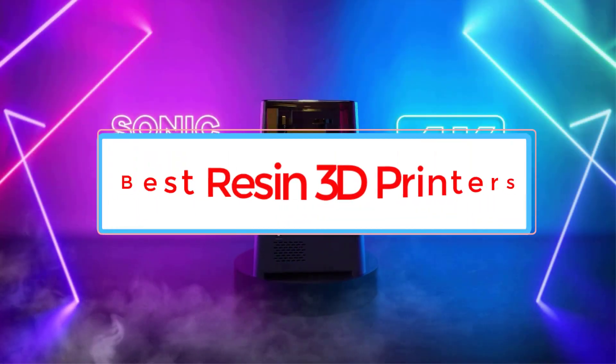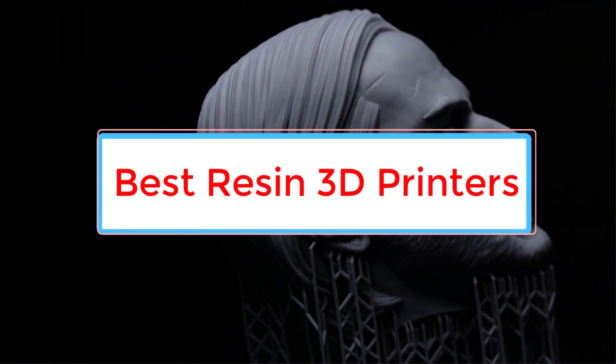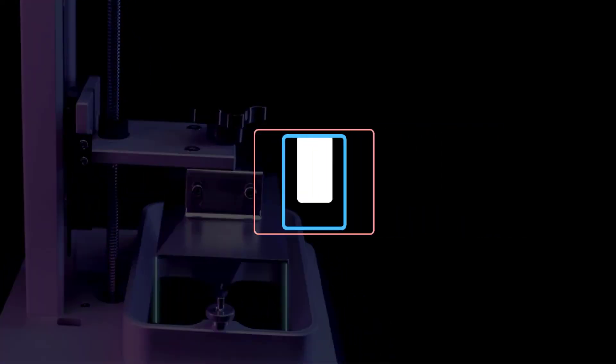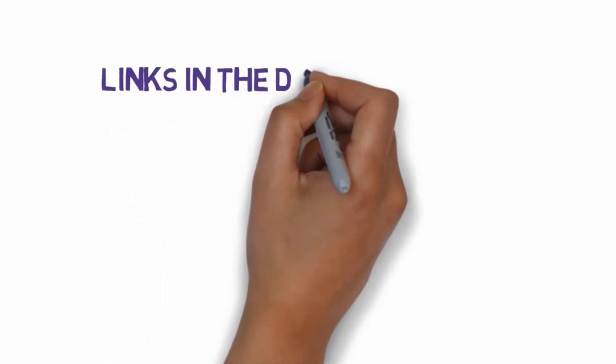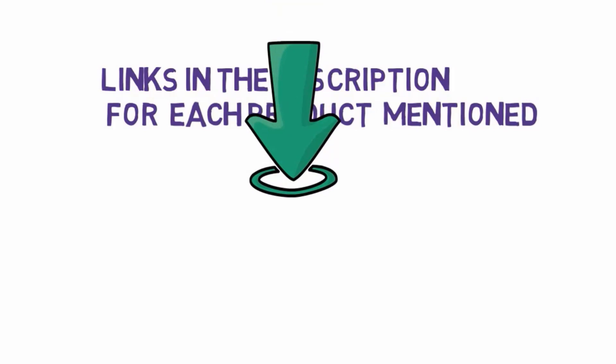Are you looking for the best resin 3D printers? In this video we will look at some of the 5 best printers on the market. Before we get started, we have included links in the description, so make sure you check those out to see which one is in your budget range.